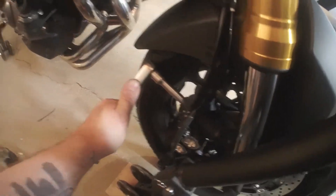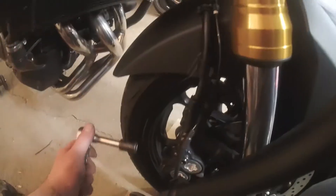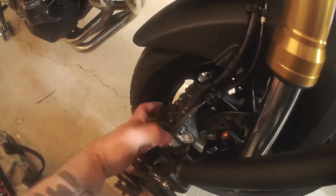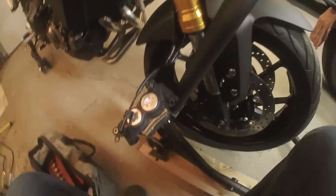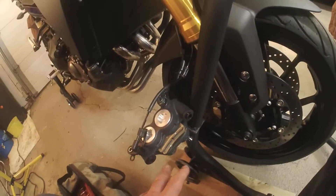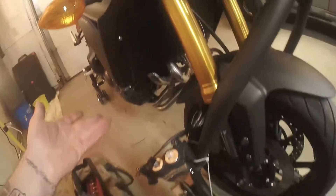We're going to take a 12mm and remove that caliper — just these two bolts. Once you get those two bolts out, slide it out of the way. I'm going to zip tie that so it doesn't swing back into the rim. Once you have your calipers off, even just the one side, do not pull your front brake. Leave your brakes alone.